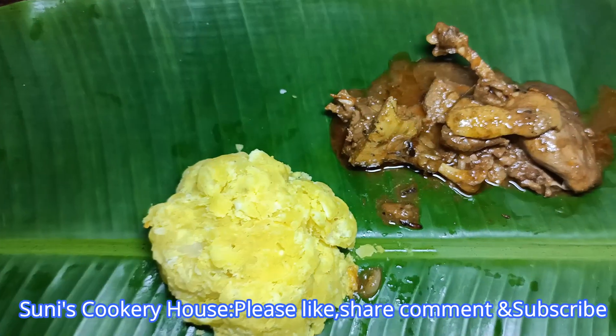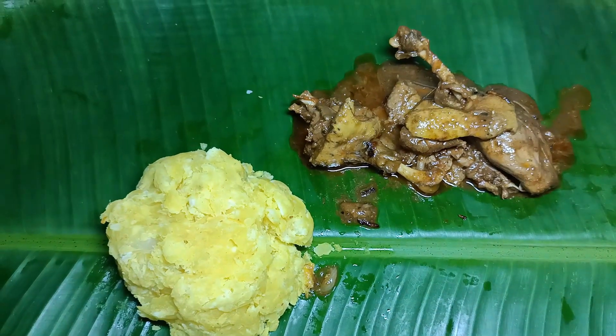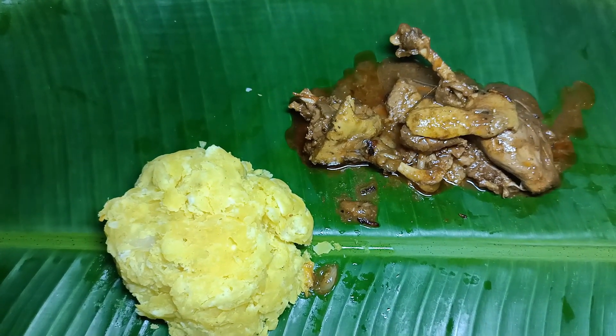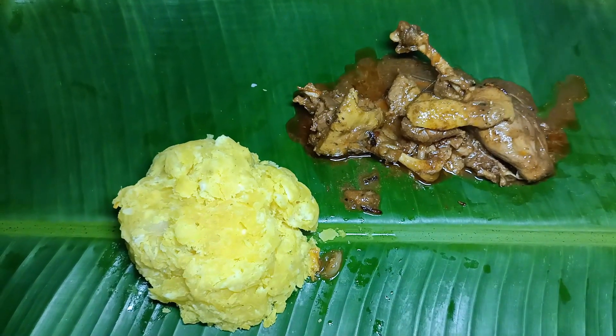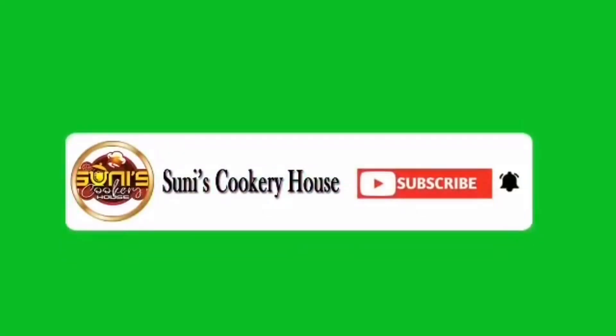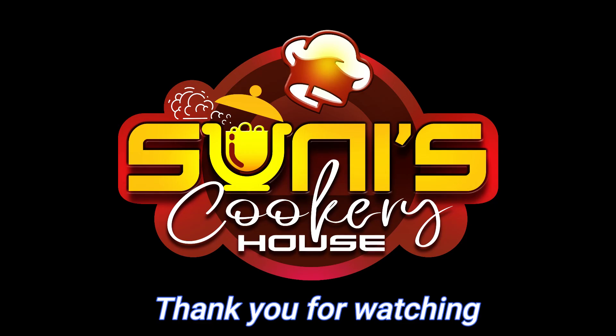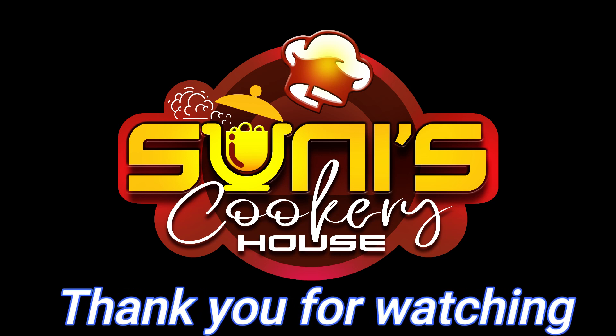Like, comment, subscribe, share and subscribe. See you in the next video. Bye! I'll see you next time.